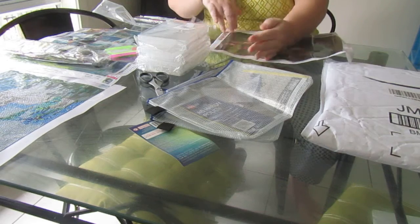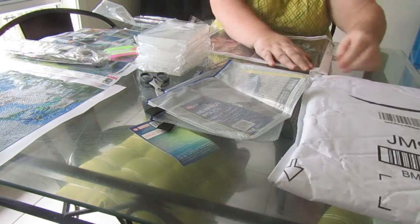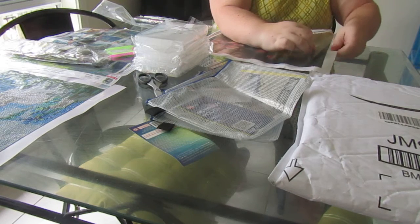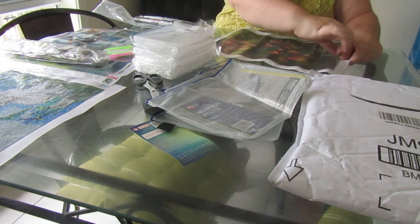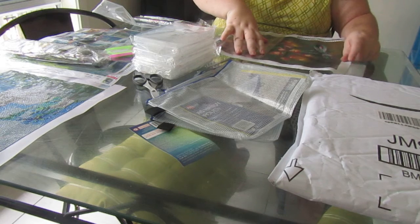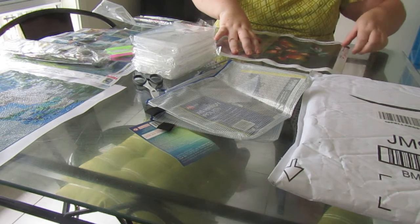My light pad is on the way so hopefully that'll arrive soon. This one is going to be for my friend's birthday in May, so this will probably be the next one I do after the horsey.